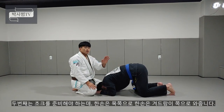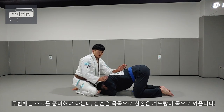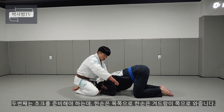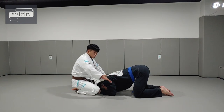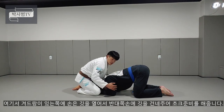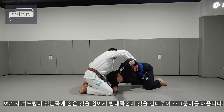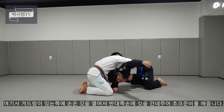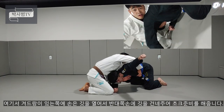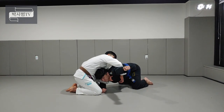두 번째는 초크를 하기 위한 준비를 하셔야 되는데, 손의 위치가 조금 달라요. 하나는 목쪽 라인으로, 그 다음에 하나는 겨드랑이 쪽 라인으로 두 개가 들어갑니다. 겨드랑이 쪽으로 들어간 손이 깃을 열어줍니다. 열어서 반대쪽 손이 상대방 목을 향해서 깃을 잡아줍니다.